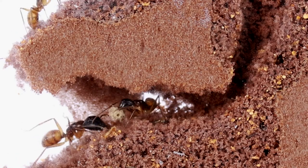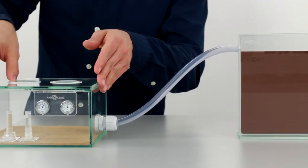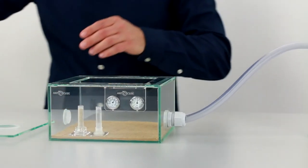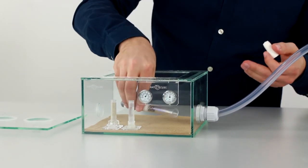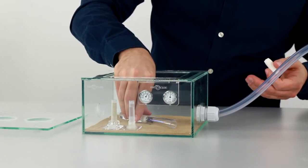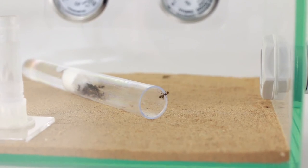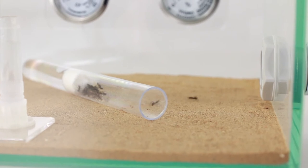Now the set is ready and we can insert a suitable ant colony. Carefully open the nest tube with the animals and slowly place it into the arena. The ants can now explore their new home and get some food. In the first days the ants usually close their nest tube with some of the soil, because they do not know if any predators are around and feel safer that way.